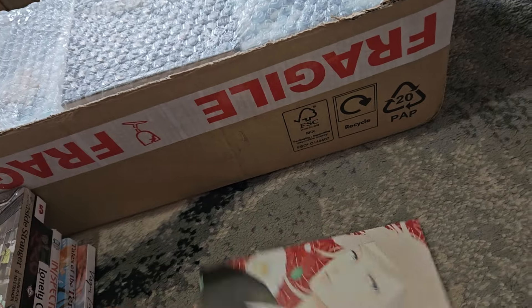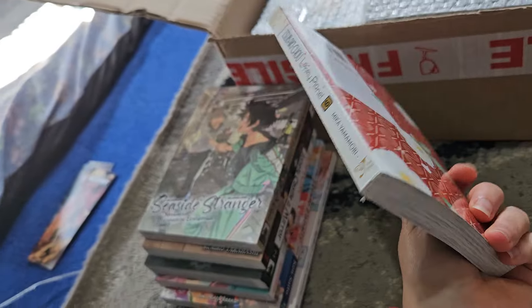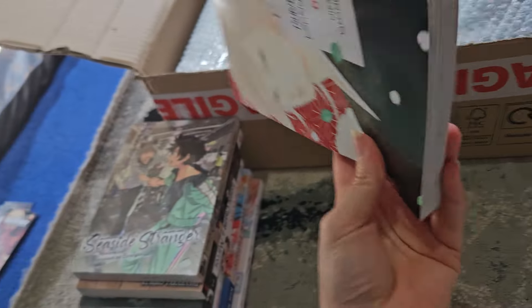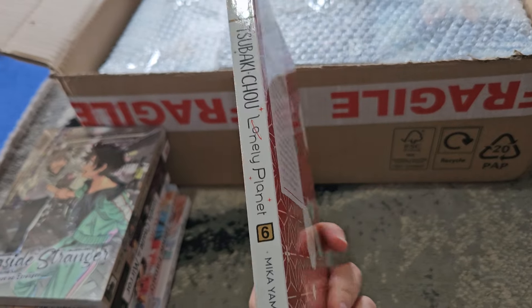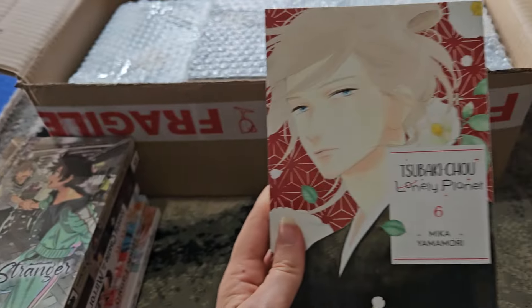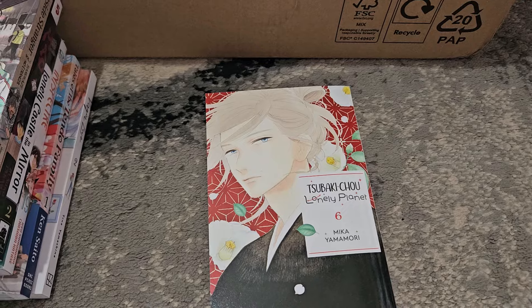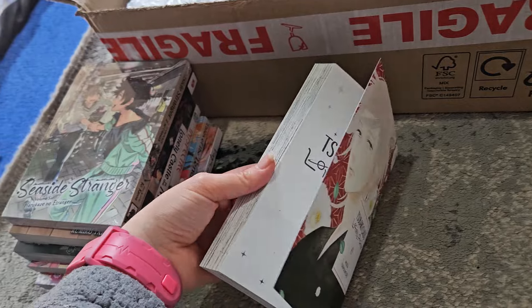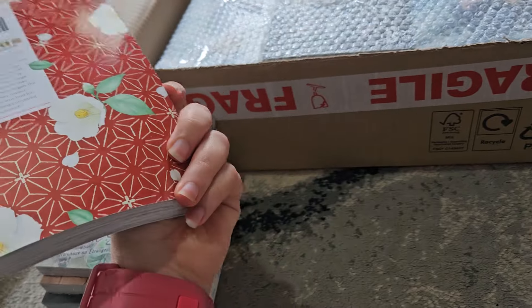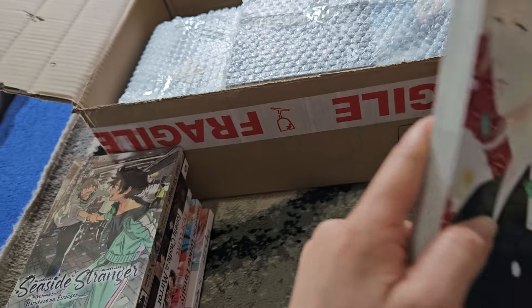Here is Spyky Chow Lonely Planet volume six. I enjoy this series — it is an age gap, but I still enjoy it. I like Mika Yamamori's other stuff too. I think out of all three of her series, this one might be my favorite, ahead of In the Clear Moonlit Dusk and Daytime Shooting Star — though Daytime Shooting Star might go up the more I read of it. I've only read three volumes so far. This is volume six; I think it's 12 volumes total, so maybe halfway through.